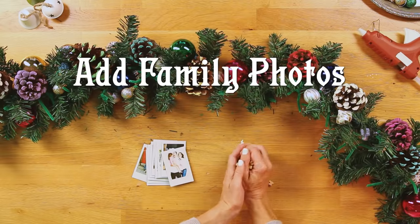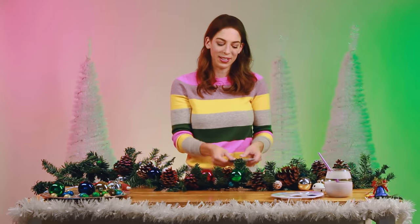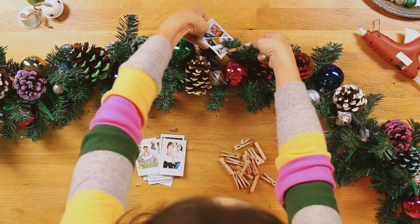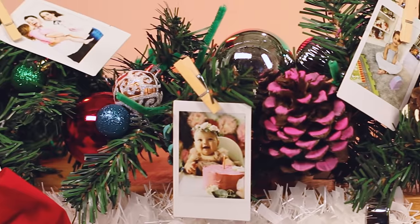One final way that I'm going to personalize this garland is by adding really cute pictures of our family. I love decor that sort of delights you as you get closer and look at all the little details, and I think personalizing it with our own photos will be so special. I have these little photos printed out and tiny clothespins, and I'm just going to go in and add them where I need to fill out the garland a bit.